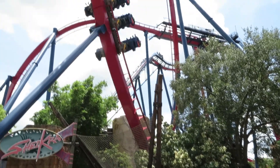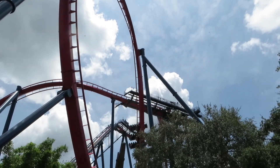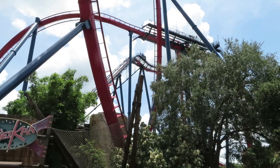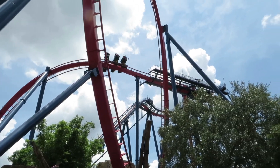Something like this on Valraven at Cedar Point, which gets a lot more riders per day, could really benefit from a station like this. The dual-load station increased the riders per dispatch by double, going from 24 to 48.